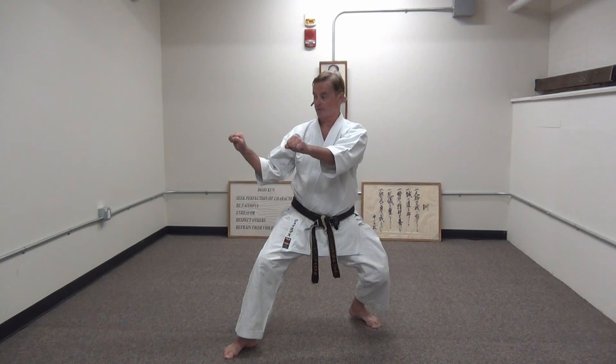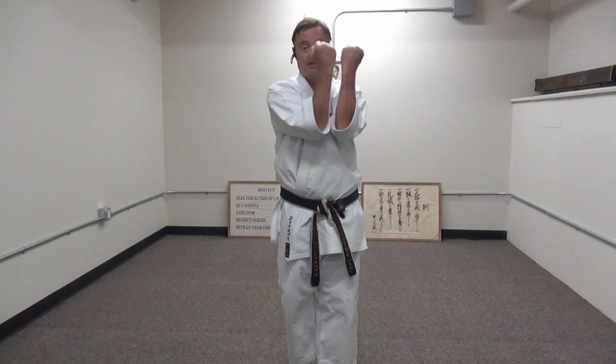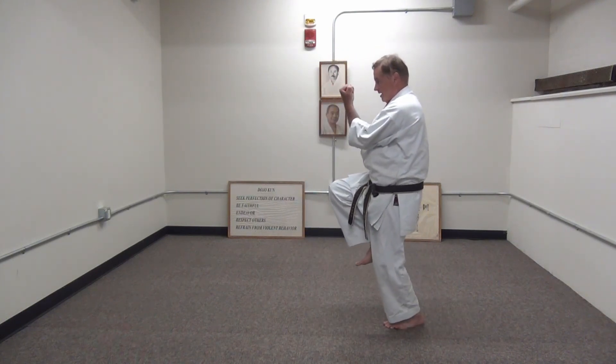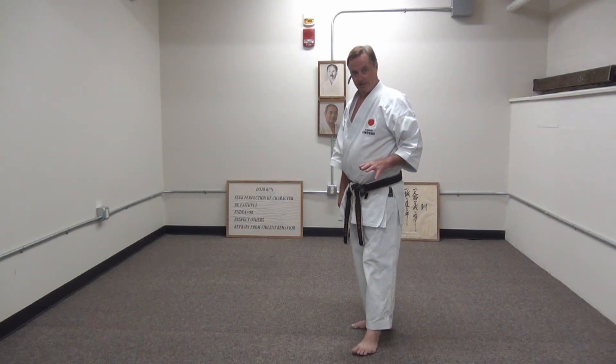Next movement: Hasami uchi — scissors block, same as Nijushiho. A punch is coming to the face. The actual application: you would pull this to the side so you don't get punched in the mouth, but basically you've got his fist stuck between your forearms. The next part of the kata is really cool because the opponent is trying to get his fist out from between your forearms. So it's very important that you step very smoothly — one, two, three — with the feeling that the reason he can't escape is because you're matching his pull perfectly with your movement toward him.